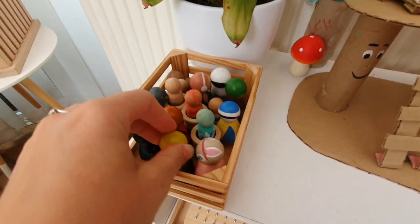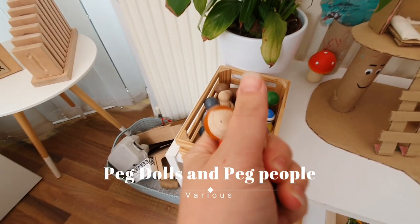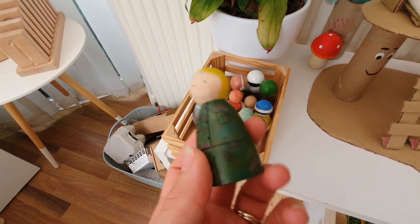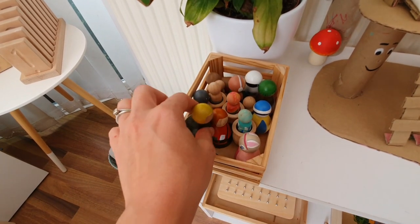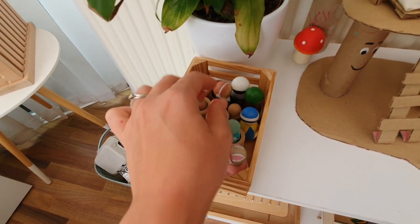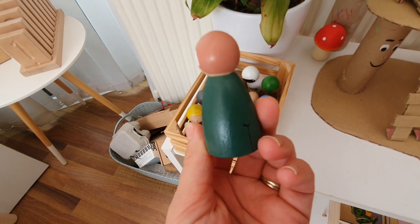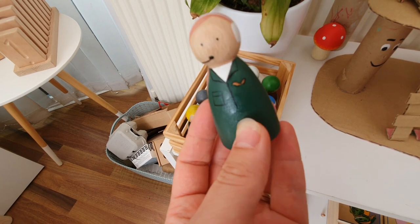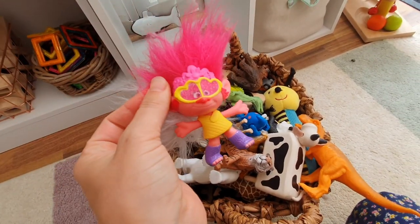Peg people and peg toys are really good for younger children — particularly big ones like these that are too big to swallow but a really nice size for them to hold. They're just really fun and you can get them in different colors. If you want to do a color activity, get a whole pack and talk about turquoise, ruby red, and all these different colors to enhance vocabulary. I'd go for something a lot bigger rather than little ones. These ones were all hand-painted by a wonderful company called Peggy and Pip.